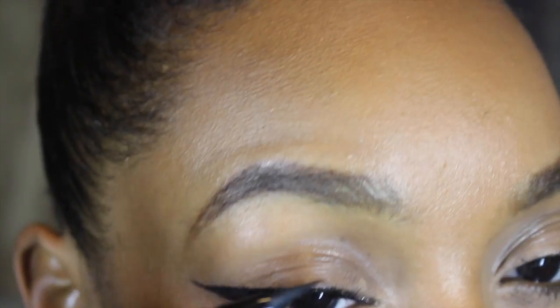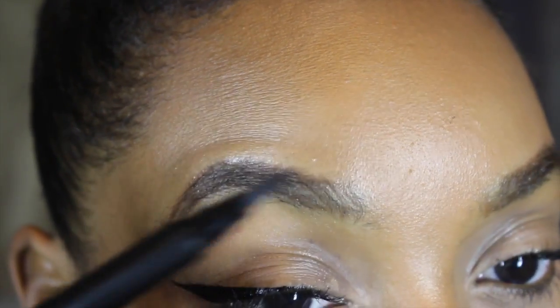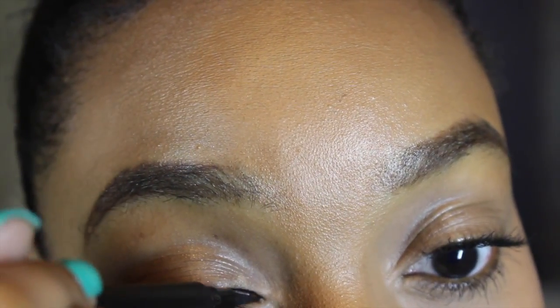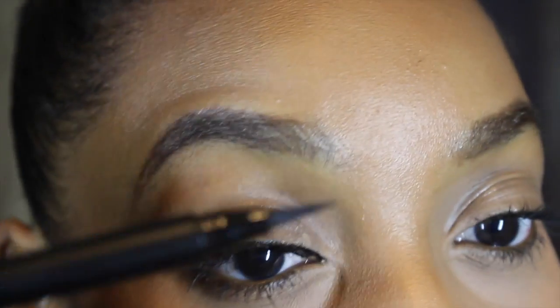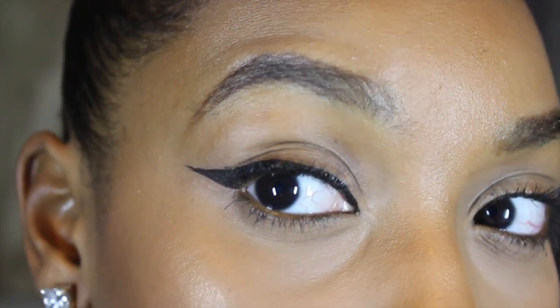And then what I'm going to do is use my pen liner to stamp the product on the front of my eye and then drag it in. This just helps me create a straight line really easily. And I'm just going to do that all across the top of my eye, and then voila, there we go.